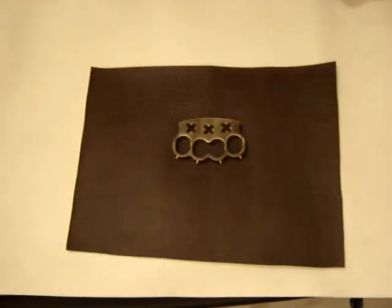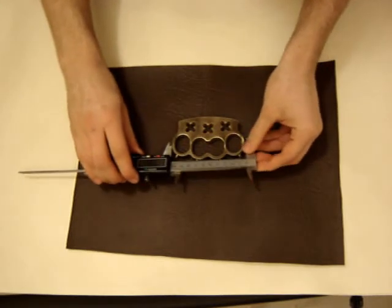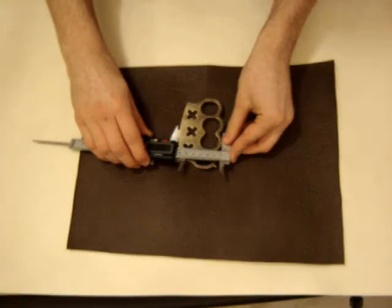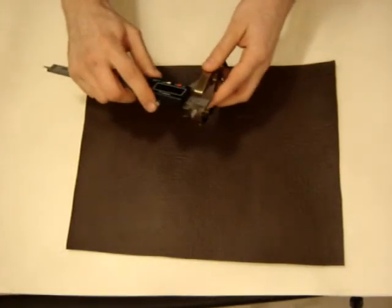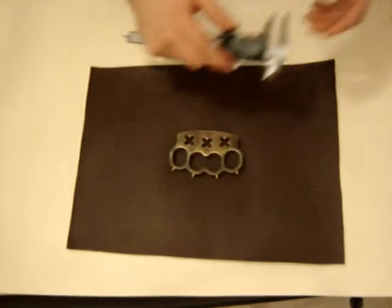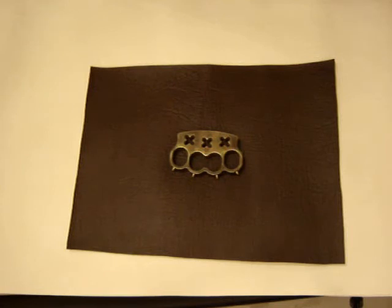It measures 102 millimeters wide, 62 millimeters high, and 12 millimeters thick. It weighs about three or four times more than a regular aluminum piece of approximately the same dimensions.